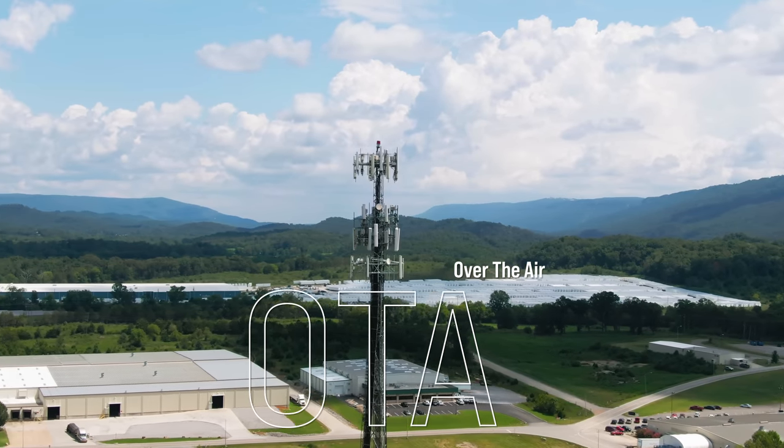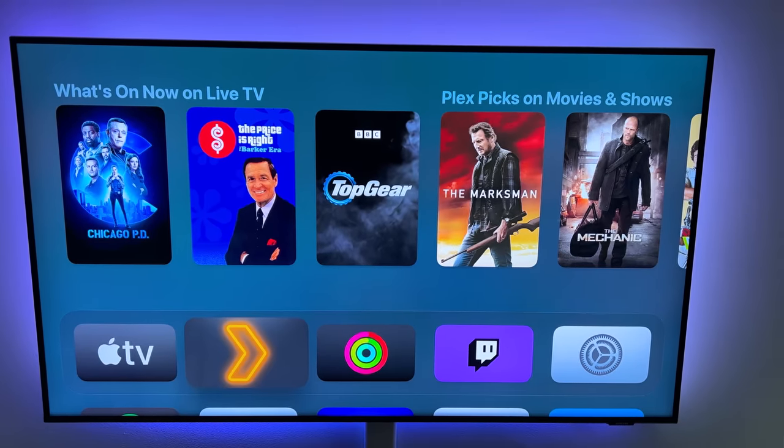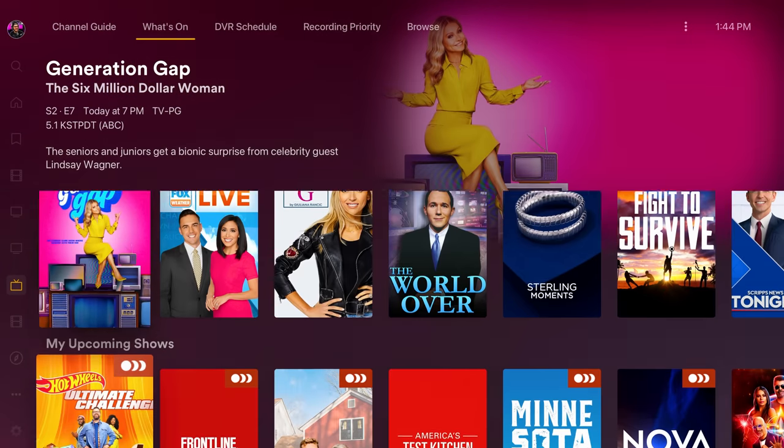It sounds odd talking about over-the-air TV this day and age, but I found a way to modernize it and make it more accessible with a little bit of hardware and a little bit of software from Plex. I've been using Plex for almost 10 years, and one of the features that isn't talked about that much is one of my favorites — live TV and DVR.